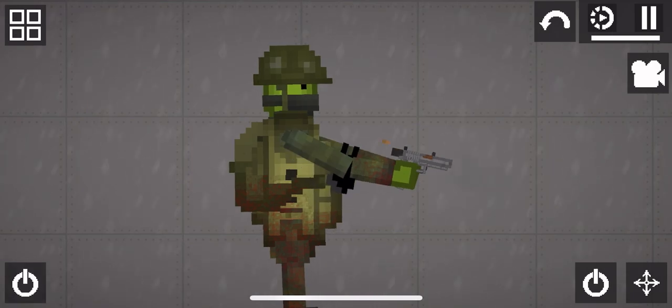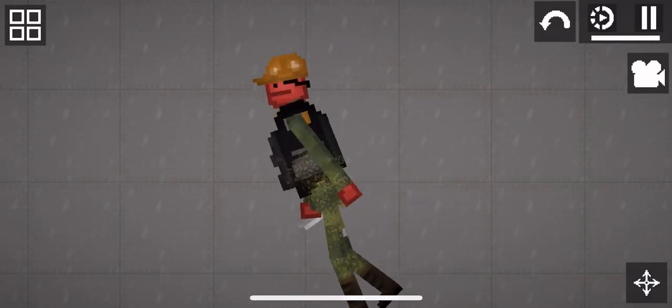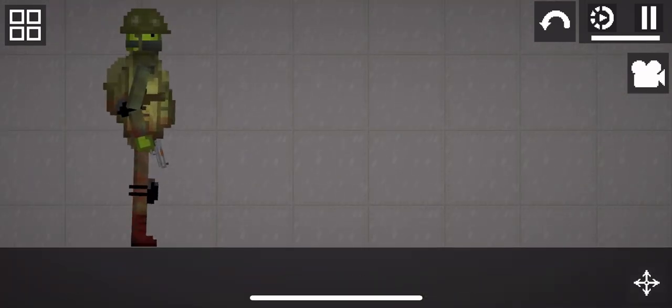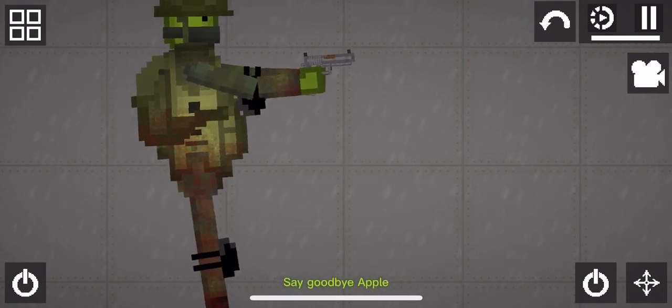I must kill Apple. Oh, who shot me? I'm going to get him — I'm going to kill you! Do you think you can beat me? Say goodbye, Apple.